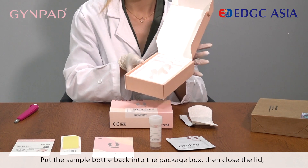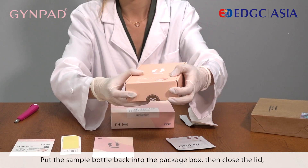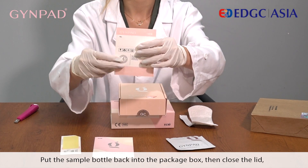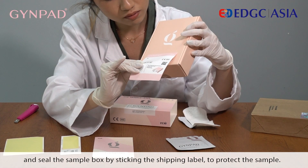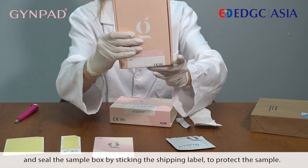Put the sample bottle back into the package box, then close the lid and seal the sample box by sticking the shipping label to protect the sample.